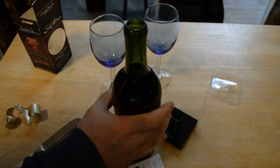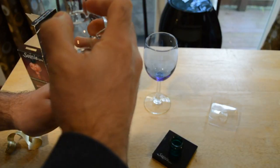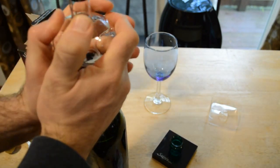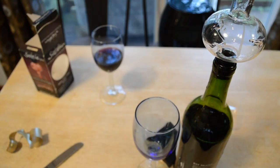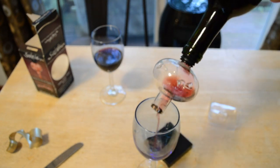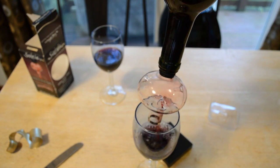I'm going to pour one glass without the aerator. To use this thing, aim and pour your wine bottle with the Soirée. You will see the wine cascade around the edges of the aeration chamber right around here. Note: the greater the angle you pour, the greater the aeration. I'm going to do quite a large angle, so there we go.